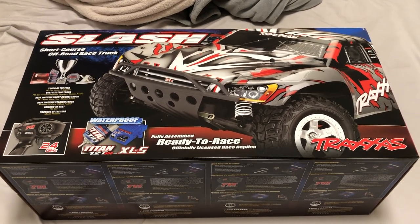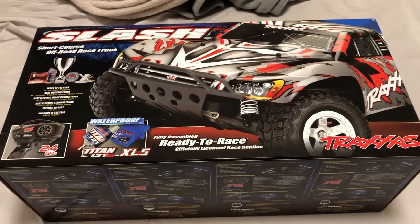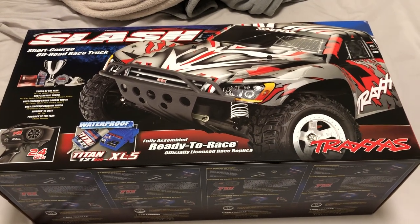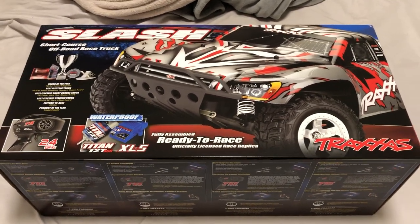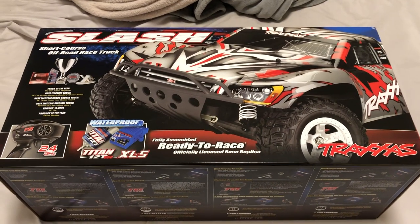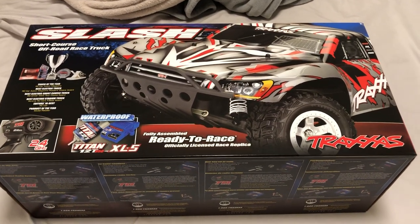It was a brushless 3800 kV electric short course truck that you've seen in my running videos on my channel. I recently sold it — sold it just a couple days ago, it was Easter day. I sold it to a local guy. It's unfortunate because I busted it up — I busted the caster block on the front right hand side.